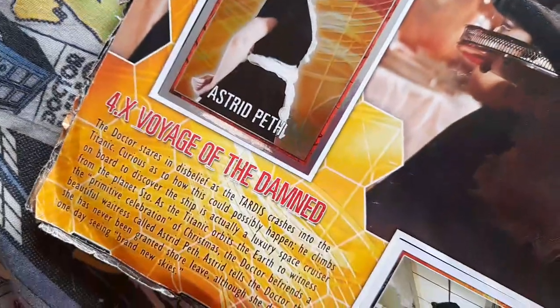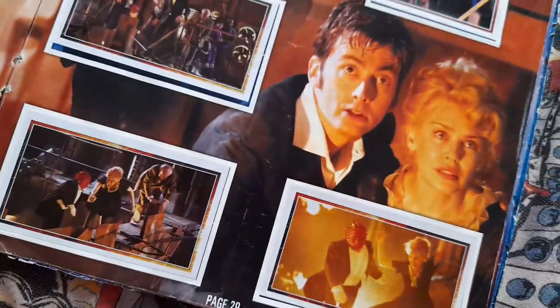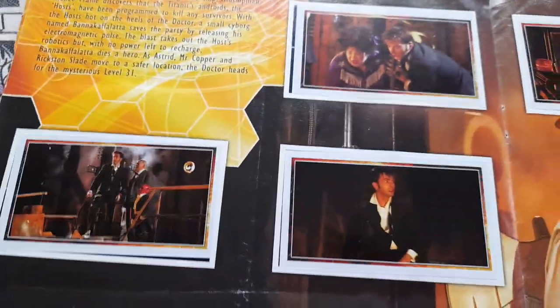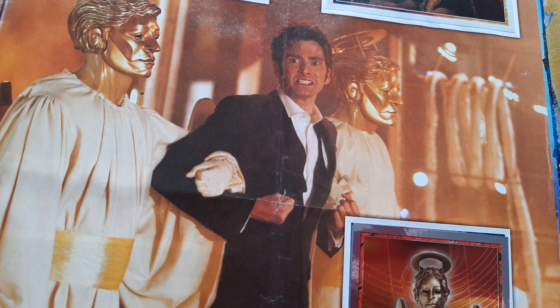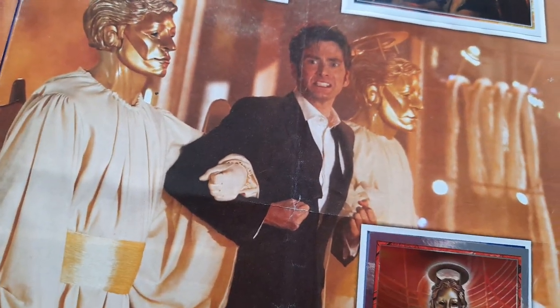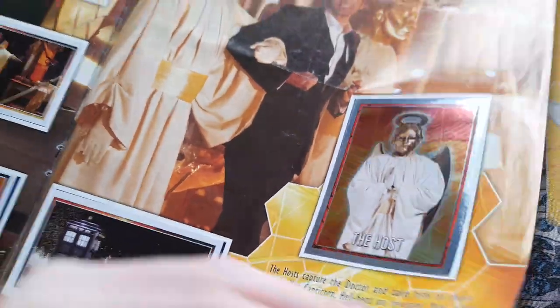And then you've got Voyage of the Damned — the Christmas Special for 2007. So there's a Heavenly Host, Astrid Peth, and Bannakaffalatta there of course. And more pictures from Voyage of the Damned — Bannakaffalatta, Cyborg. And then Max Capricorn — that's where the Doctor gets confronted with Max Capricorn. The Host. And that's the ending there — is it Mr Copper? I think it is, I can't remember.